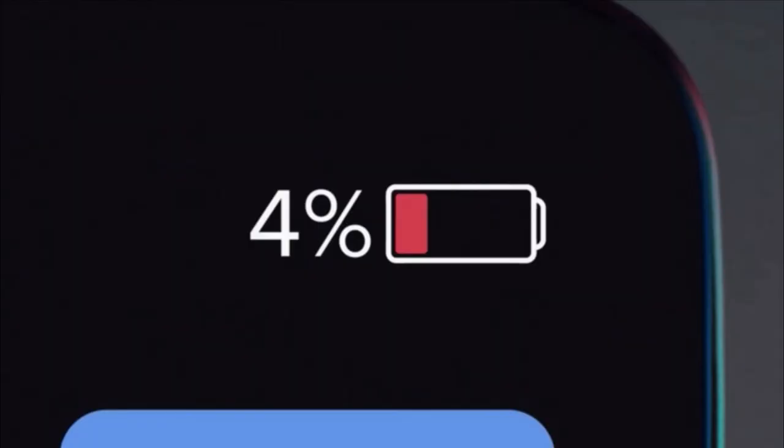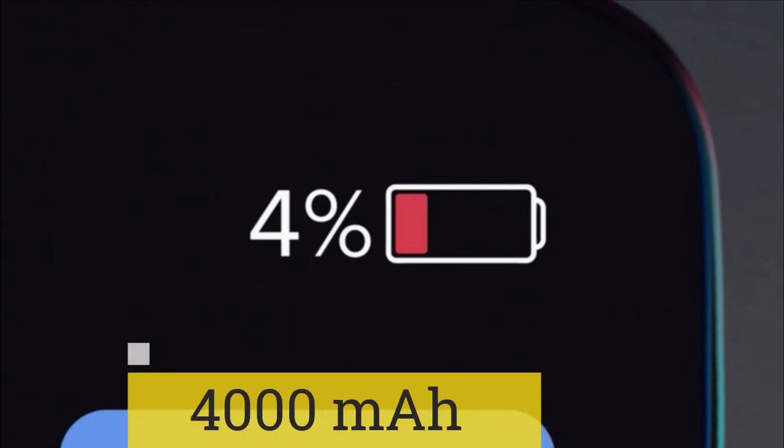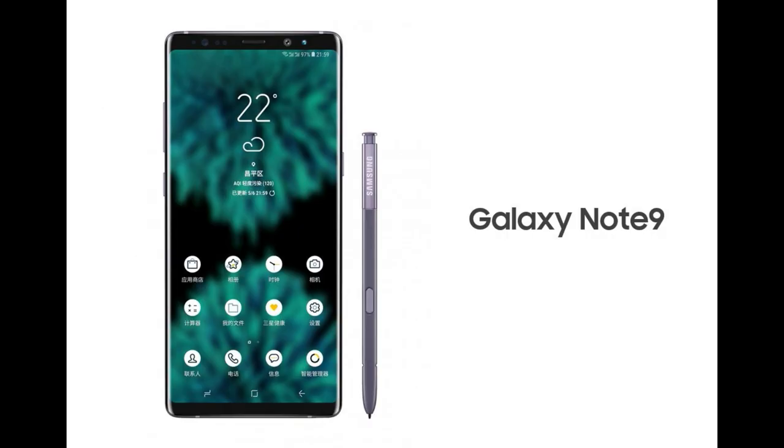The second teaser is about storage and the third one they released is about the battery. Hopefully every issue will be solved, and according to some sources the minimum storage option for the Samsung Galaxy Note 9 will be 128 gigabytes, which is very great.